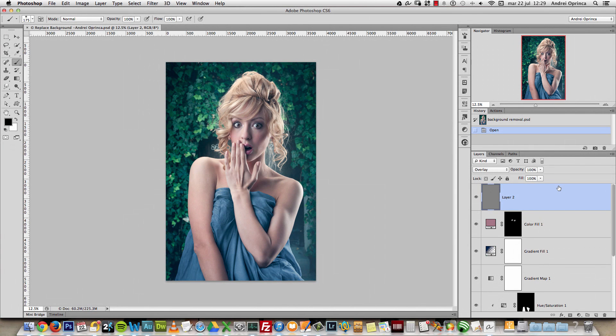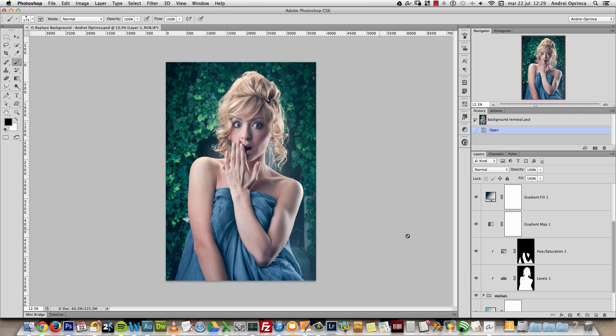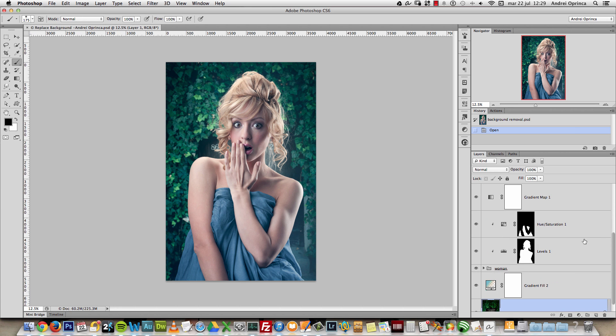Before we start, I want to show you the Layers palette. As you can see, I have a simple background layer, and then I have a group with all the layers that contain the woman layers, plus some adjustments — because I wanted to change the color of her dress a bit, and some other adjustments. The main part of the tutorial that I want to show you is...